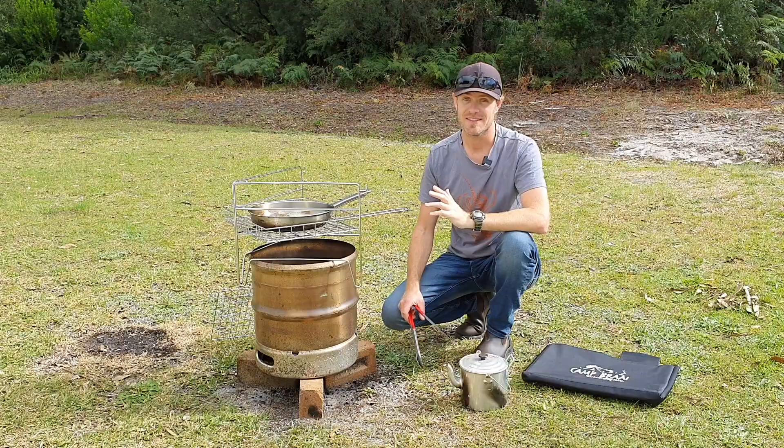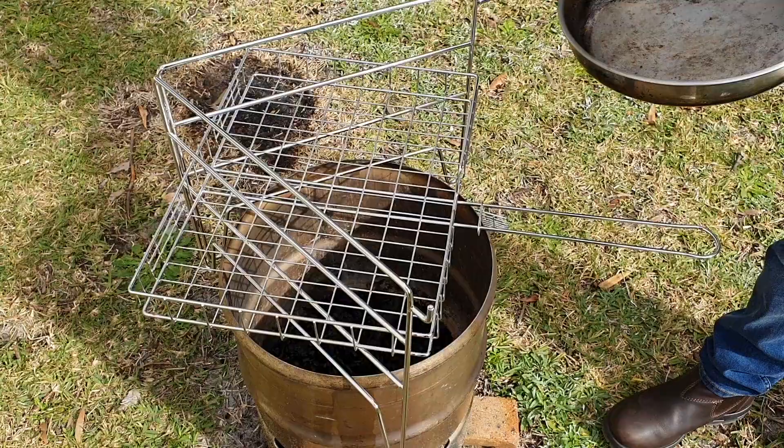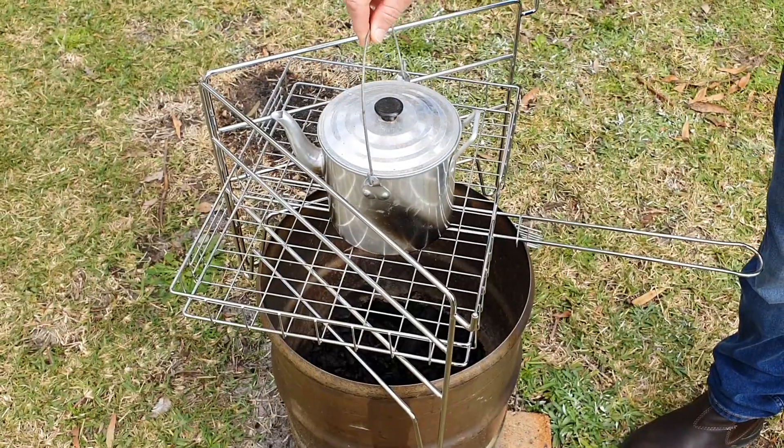Another great thing about this kit is its versatility. You can throw a frying pan in there, cook your bacon and eggs, put the billy on for a cuppa.